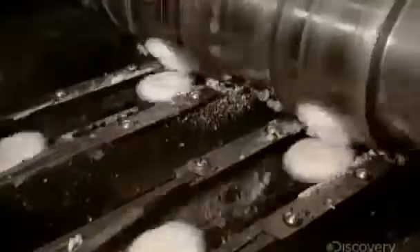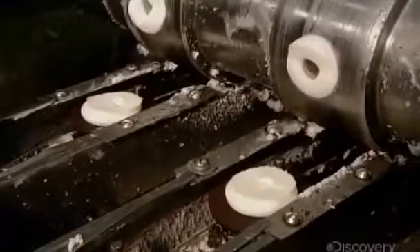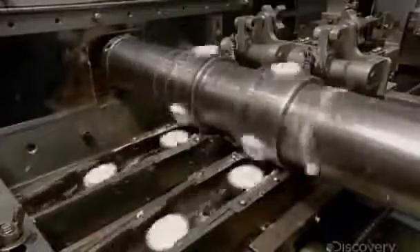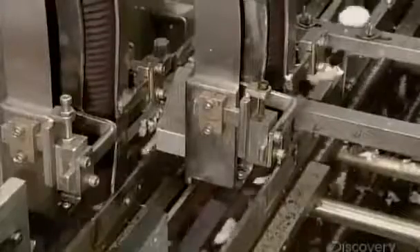It's a high-speed operation, as a cylindrical pump deposits the vanilla cream on the plain side of the wafers. The cream-coated wafers then head over to the next station, where machinery moves top wafers onto the cream-coated ones.